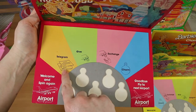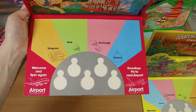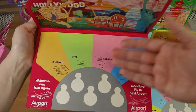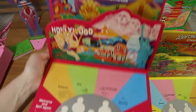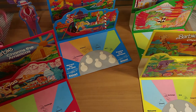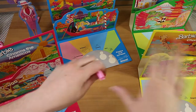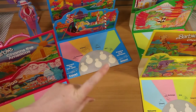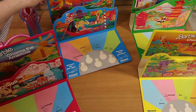There are four types of spaces on each continent board: telegram, where you pick up a telegram card; charm, where you take a charm; give, where you give one of your charms to another player; and exchange, where you swap a charm with another player — whoever lands on it calls the shots. To win, you must collect one charm from each of the four continents. You can hold duplicates but are limited by the five clasps on your bracelet.